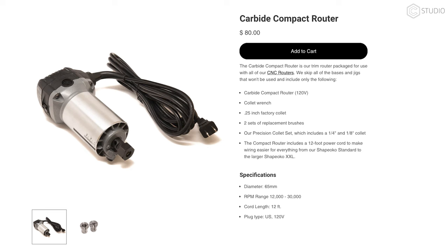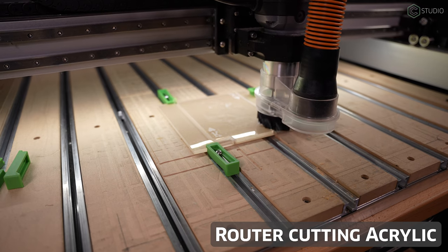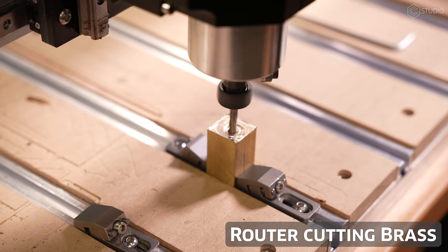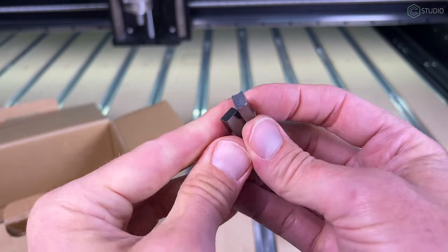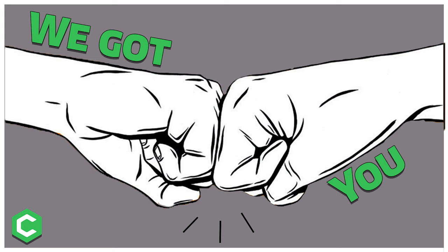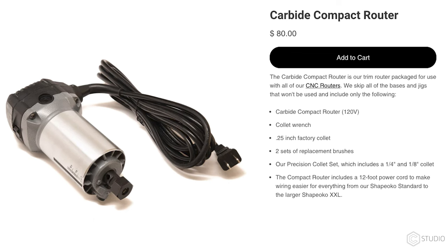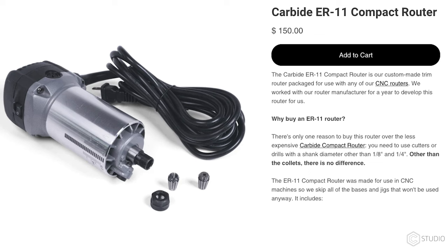Trim routers are made to be affordable, and constructed with that in mind — consequently, variations in speed and torque are quite common. You can absolutely get hundreds of hours out of a trim router and complete tons of excellent projects, which is why benchtop CNCs are often equipped with them. These tools do have consumable parts; over time the brushes will need to be replaced — our routers come with an extra set. If your commutator becomes damaged, you'll need to replace the router. Generally they're inexpensive: $80–$140, and an ER11-equipped router runs $150 or more.